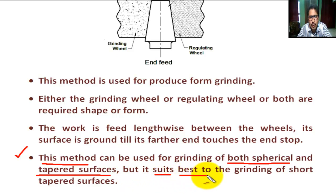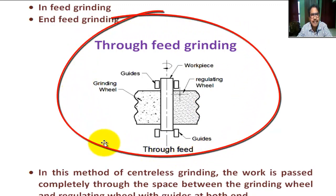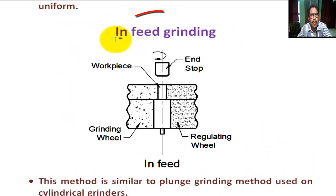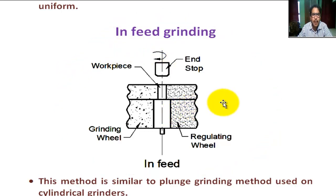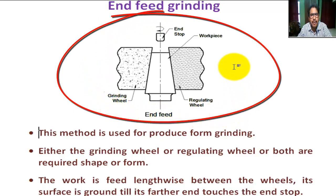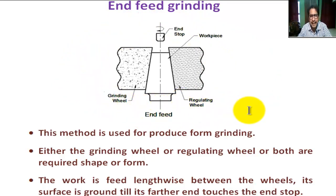However, it is best suited to the grinding of short tapered surfaces. To summarize: this is the sketch of through-feed grinding, this is the sketch of in-feed grinding, and this is the sketch of end-feed grinding.